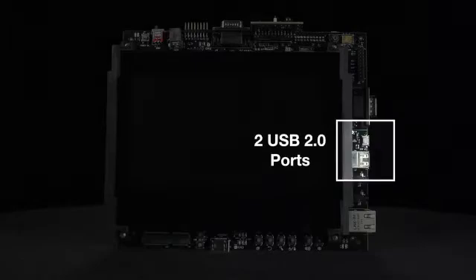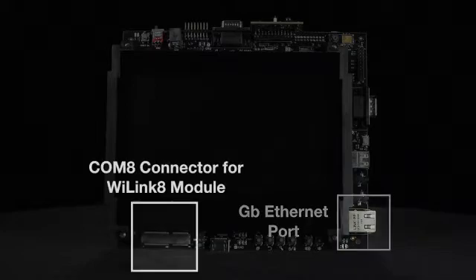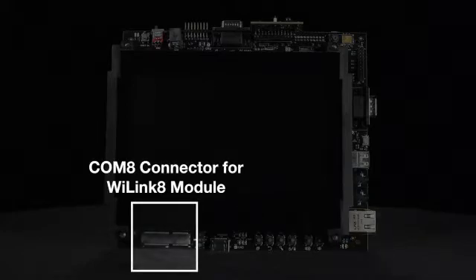It also includes 2 USB 2.0 ports, audio input and output, a gigabit Ethernet port, and a connector for TI's WiLink 8 module which provides Wi-Fi and Bluetooth connectivity.